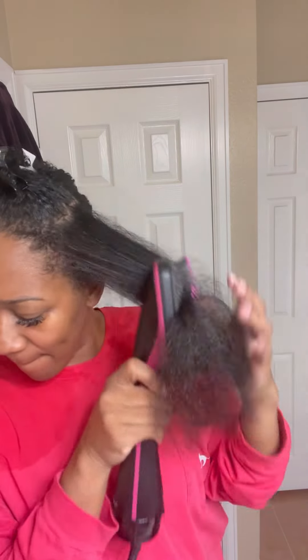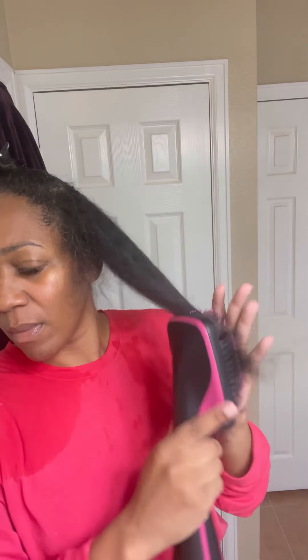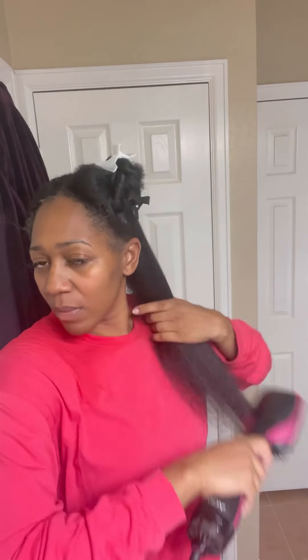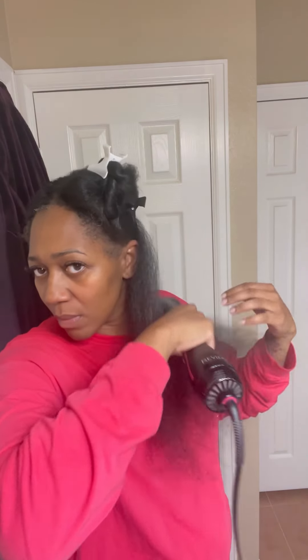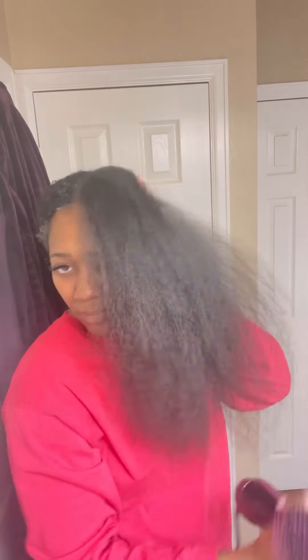I use my Revlon blow dryer brush. True tea — I was one of the first YouTubers to do a review on this brush. I was even smaller than I am now when I reviewed it, and then all the major YouTubers started doing their reviews on it, which brought me more views. I've been having it for a long time and I think it's time for another one, because it wasn't getting as hot as I needed it to, so it took a very long time to blow dry my hair.